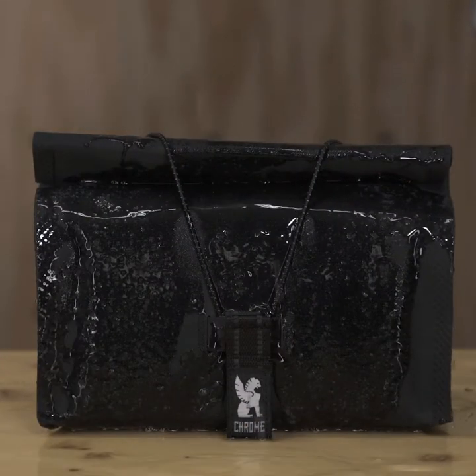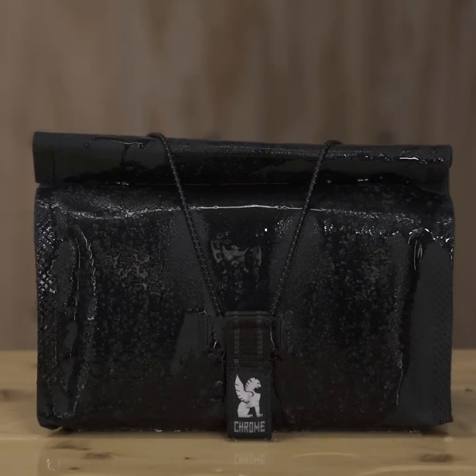I like the UrbanX 2.0 because it's waterproof. When you work in Portland, you need waterproof. Which handlebar bag is right for you? I don't know, but hopefully this video gave you the information you need to make that choice for yourself.